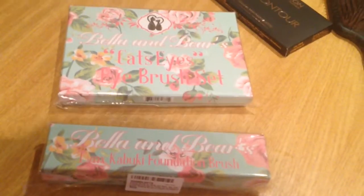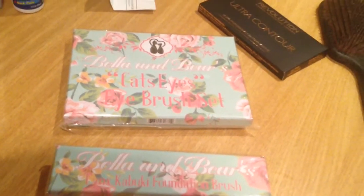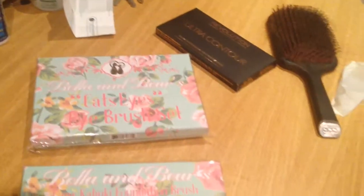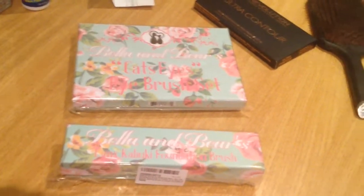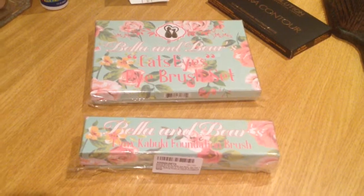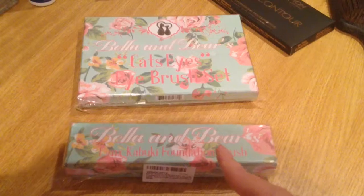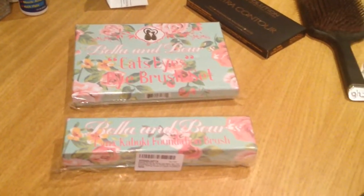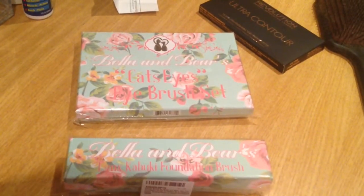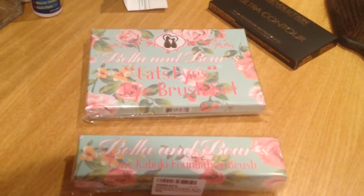Now the other thing I wanted to mention about Bella and Bear — they actually came up as an Amazon recommendation. As you guys know I do a lot of my shopping online; you can see in the corner I've just gotten my Revolution kit for the ultra contour makeup. All my makeup usually comes online because I don't really have time to go shopping. It was a recommendation from Amazon based on your purchases, and I found out that Bella and Bear are actually from Sigma — made by Sigma — and you can definitely tell, the quality is absolutely amazing.